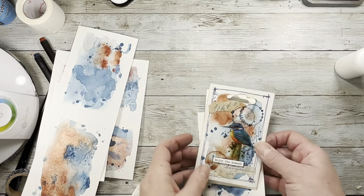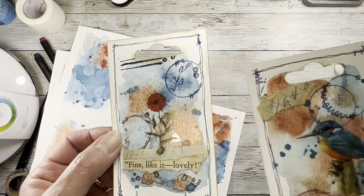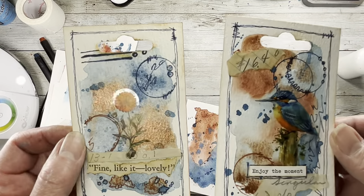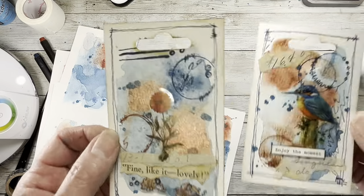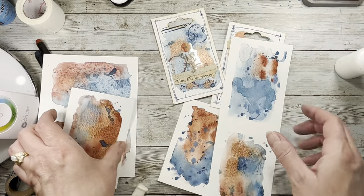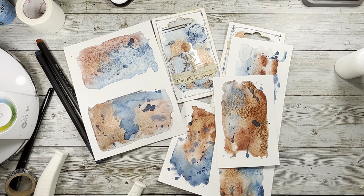I hope you have a fantastic weekend. I hope you enjoyed our little burnt sienna — sienna brown, however you want to say it — and cornflower blue little tags with watercolor. Have a great weekend and we'll chat again on Monday. Love you guys. Bye.